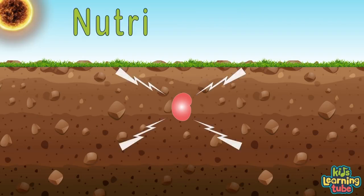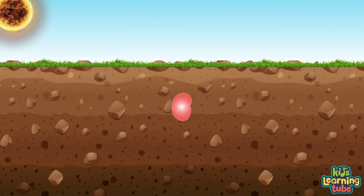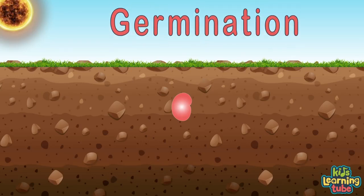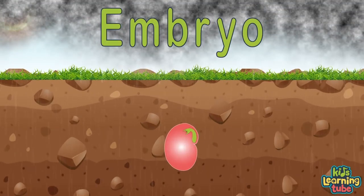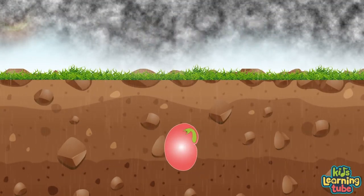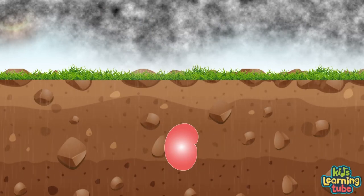When the seed coat senses it's in the right place to grow — like deep down in nutrient-rich soil — it lets the embryo know. The embryo is now ready to start to grow. This process is called germination. When the seed coat lets some water through to the embryo, the embryo will feed off the endosperm until leaves start to grow.